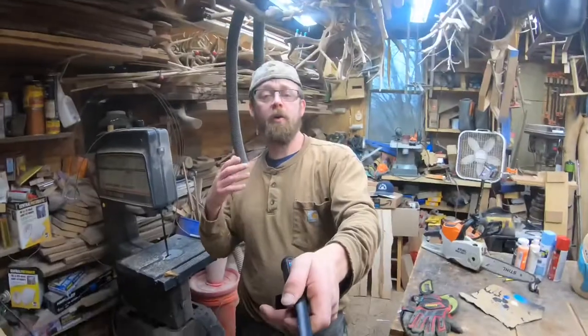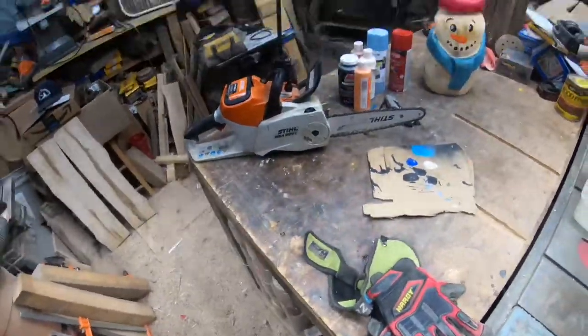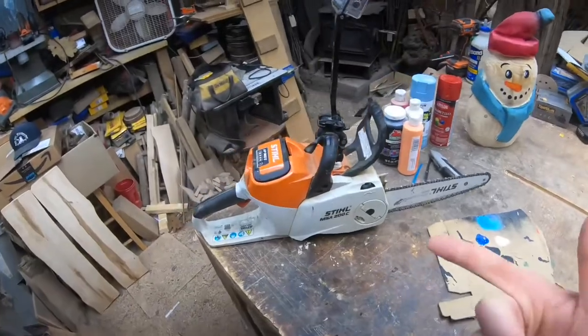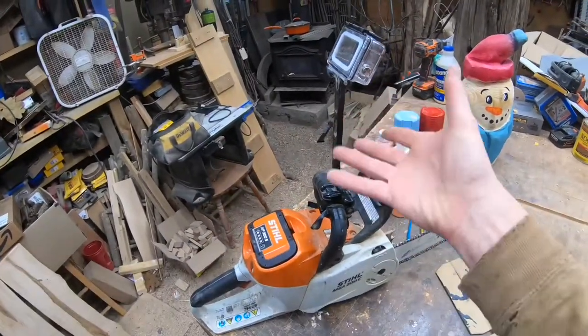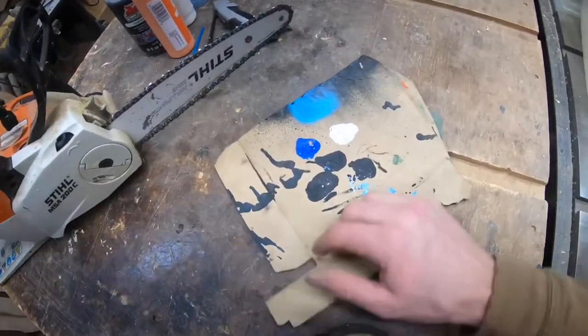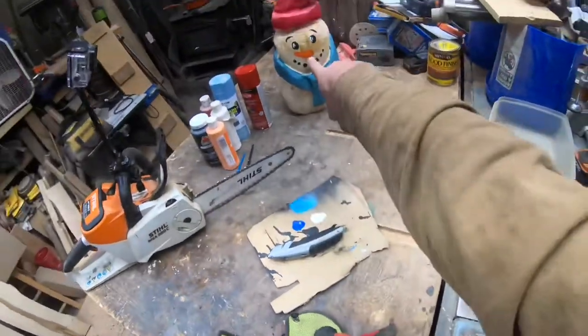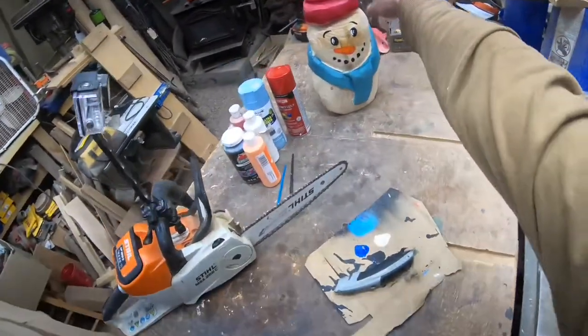The first thing I want to do is go over a tool list and some things you're going to need. First thing you guys are going to need is a chainsaw — it doesn't have to have this camera I'm using so you can see those first-hand cuts. You'll also need a piece of cardboard and a box cutter, and your chunk of wood. This is one that's already done; we're basically going to make a snowman about that size.